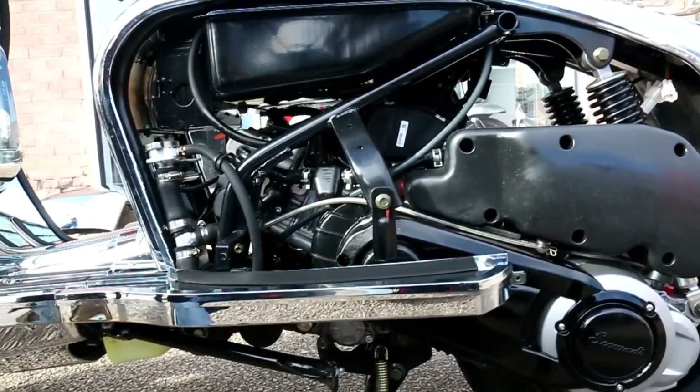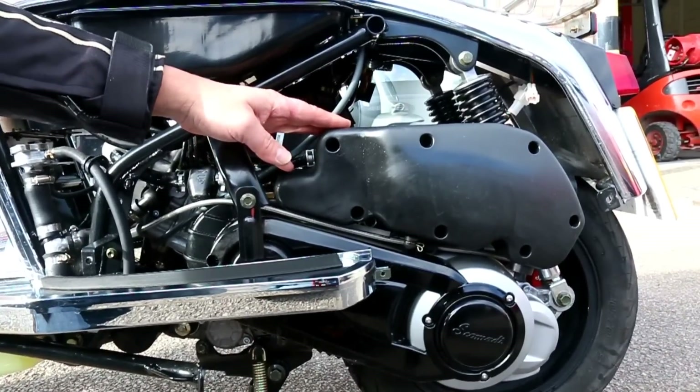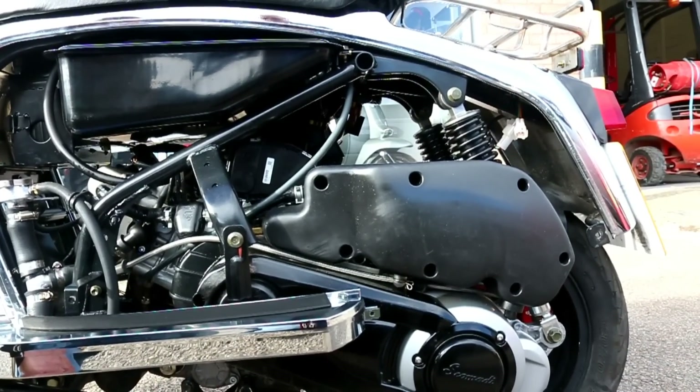Handmade radiator on this, believe it or not — it's all hand welded. Large capacity airbox taking up as much space as it possibly can, always good for performance.